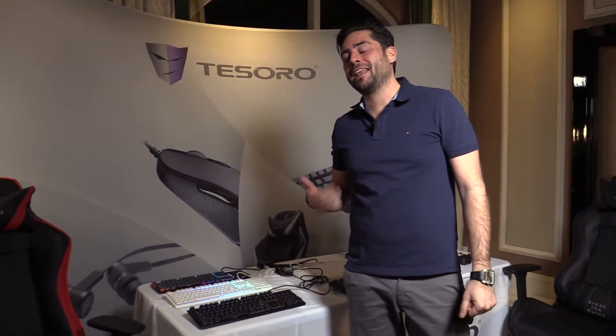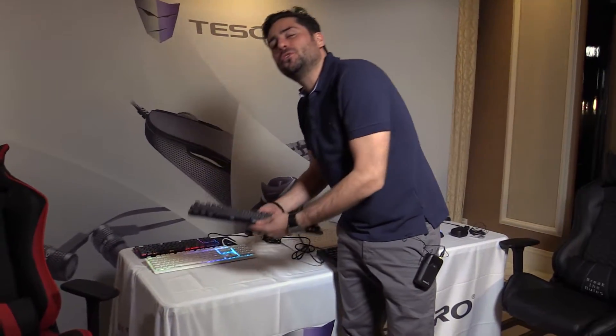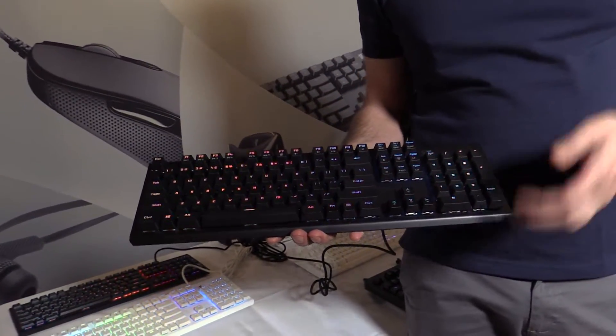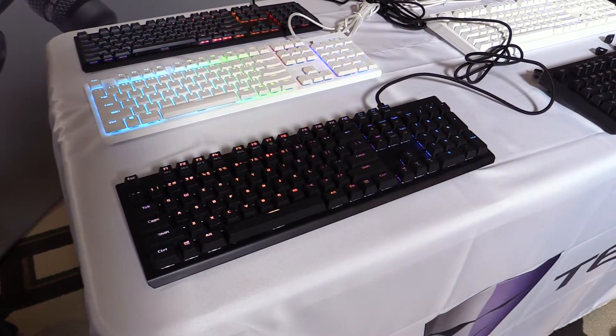Welcome to CES 2017 at the Tesoro Suite. My name is Timo Kusian. Thanks AllroundPC for visiting us. I want to show you something super special. We have a sneak preview of a new product that will hit markets in a couple of months from now. It's not on the website, we don't send out any news for that. We only show it to media partners that visit us in the suite during CES.